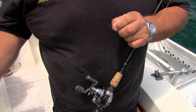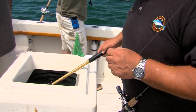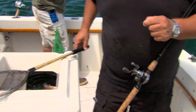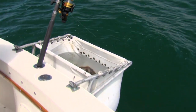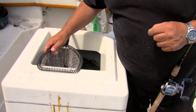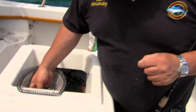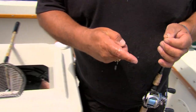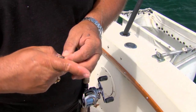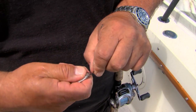Let me show you real quick how to pin an anchovy on a circle hook. We have all our anchovies in here and our live squid in a separate bag. I'm gonna find a nice size anchovy and take the hook, go in front of the eyeballs, and go just like that through the nose.